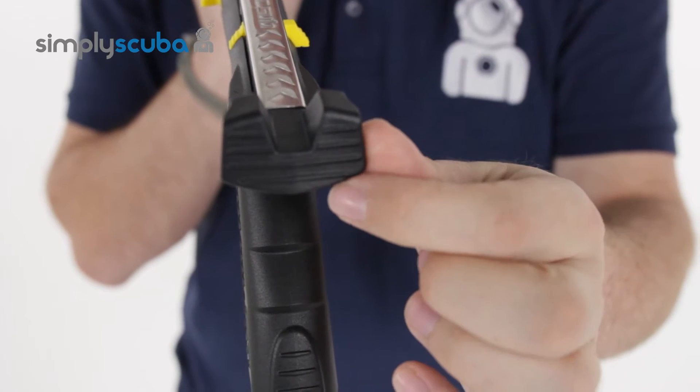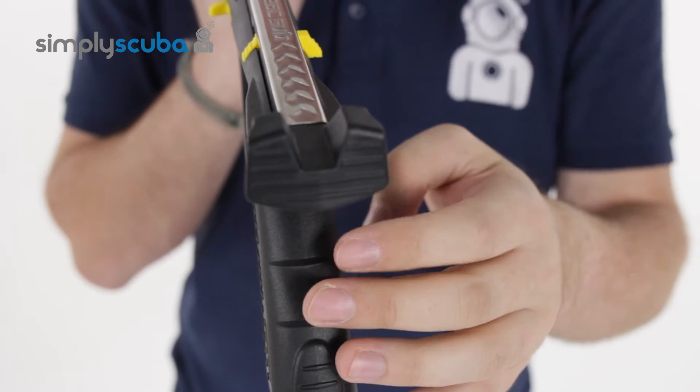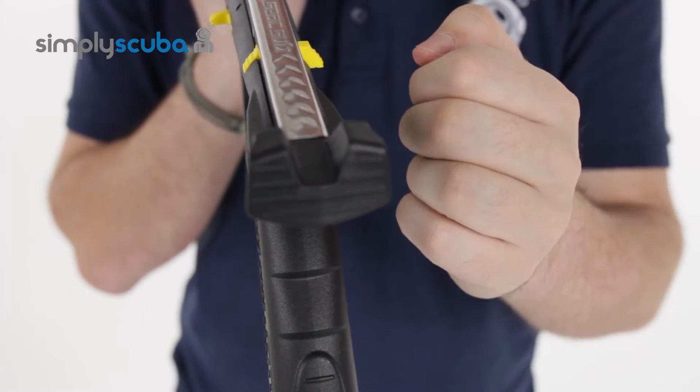The butt itself is slightly textured, which gives you a bit more grip when you're loading your shaft and loading your bungees.